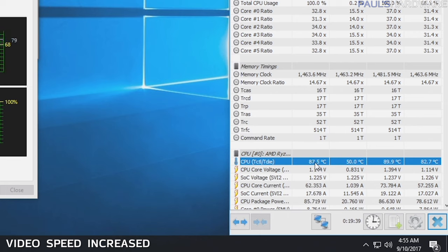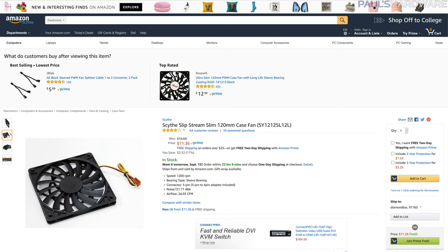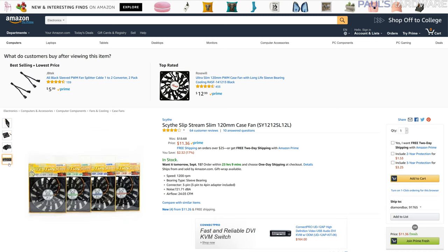I actually removed the side panel dust filter and immediately saw temperatures start to drop — from 89 degrees down to 84 and still dropping after a few minutes. If temperatures are a problem and you're building in this case, I highly recommend removing the dust filters from the side panel, as it allows a lot more airflow. I might also consider something like a 120mm slim fan mounted directly to the side panel to provide active airflow through that dust filter — a way to get both the dust filtering and lower temperatures.